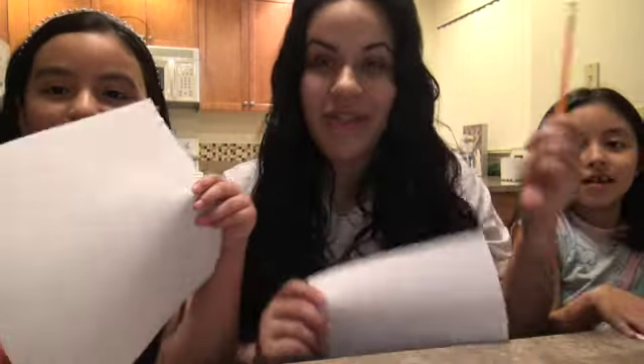We have our paper ready, we have our pencils ready, we have plenty of markers and crayons to use. So let's go ahead and get started on our Baby Jesus drawing. That is so tiny — he's going too fast, but you can always pause the video.